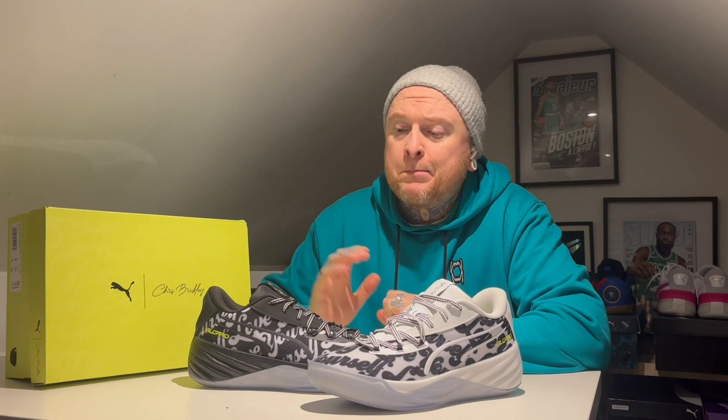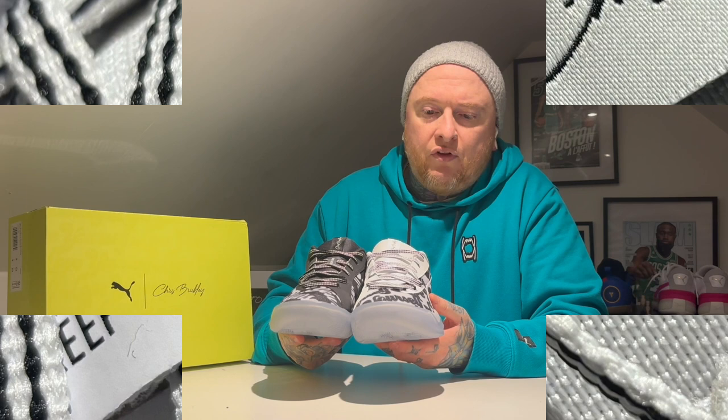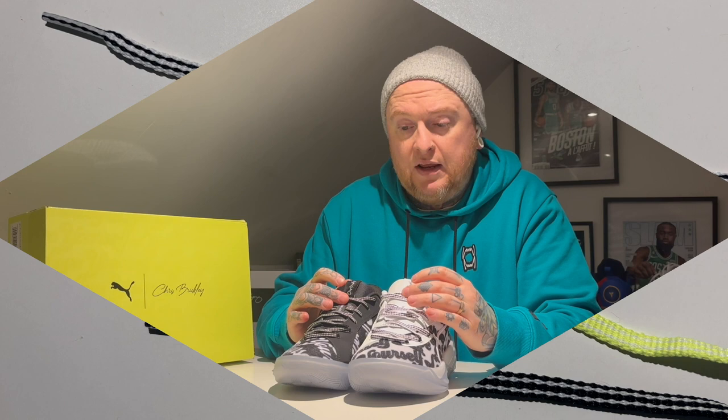One thing I've not mentioned is the laces. You can see these ones have a kind of pattern through the lace — one's black, one's mainly white. In the box — I'll show you a picture — you actually get the other ones to match these individual laces, plus you also get the lime squeeze colourway laces if you want to jazz it up a bit.